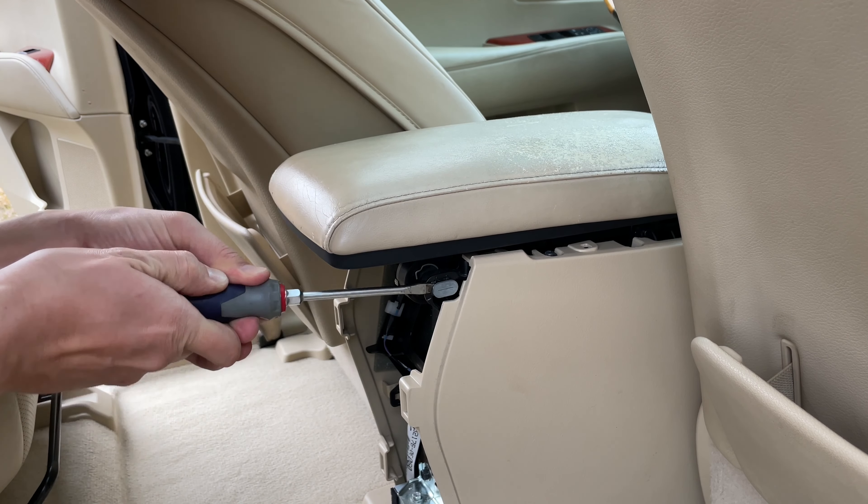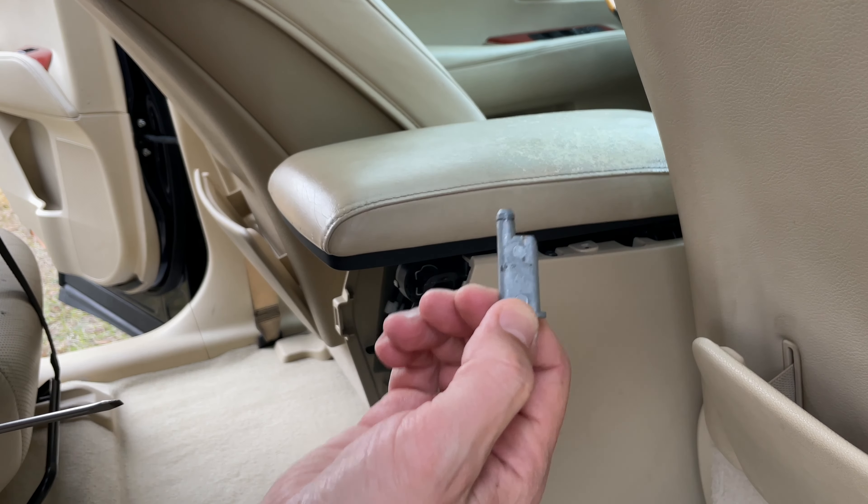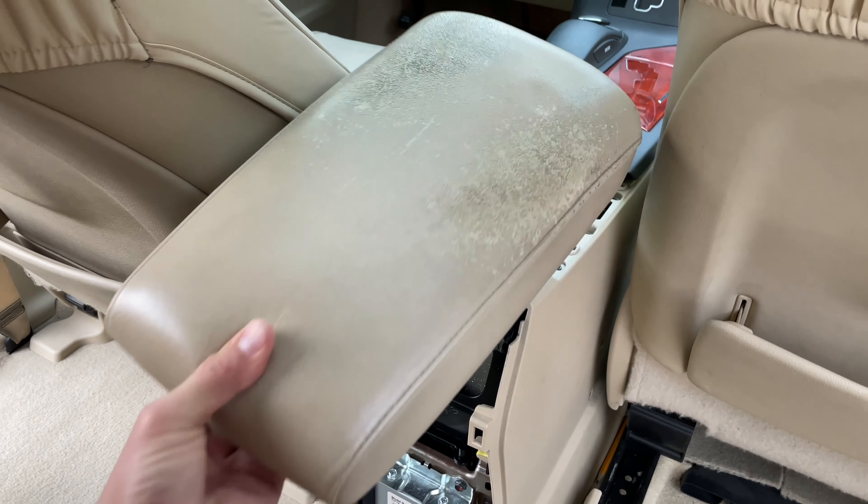Use a flathead screwdriver to remove both pins. The armrest lid can be easily detached now.